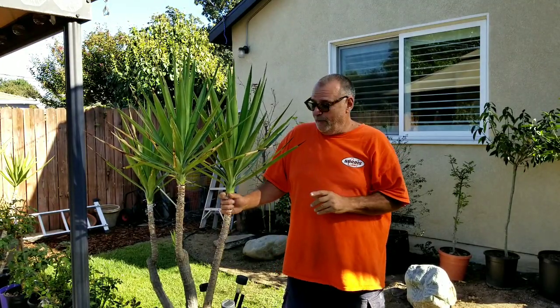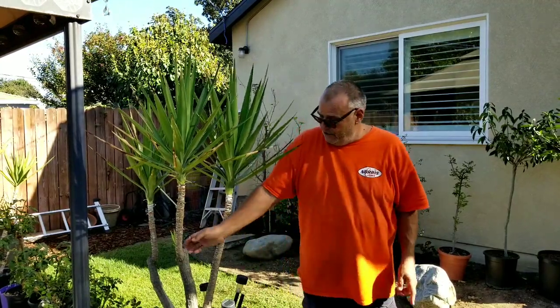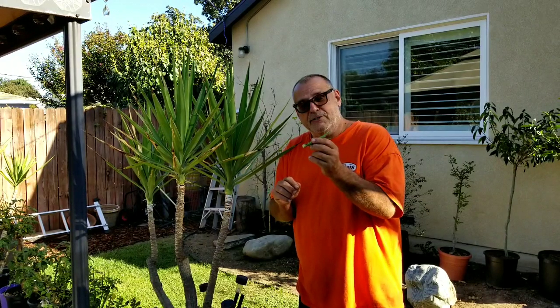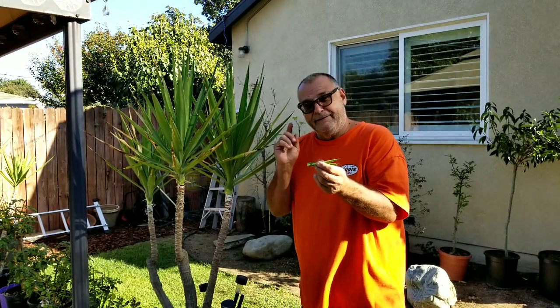Since they are producing so many, I thought I would show you how I pull the baby pups off of these. Here's another one right here. So we're going to root these — super simple and foolproof method. Stay tuned.